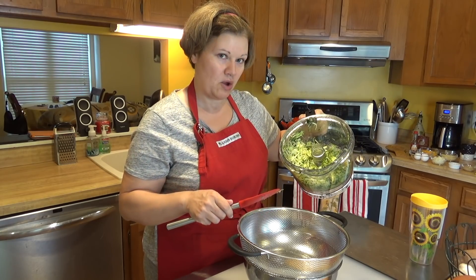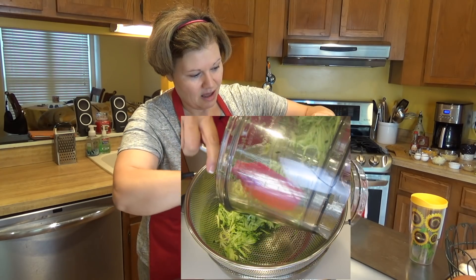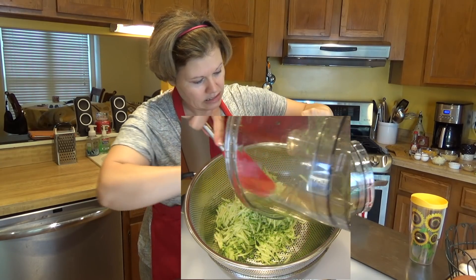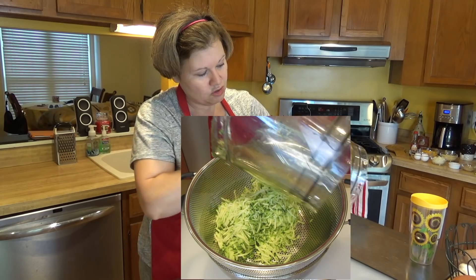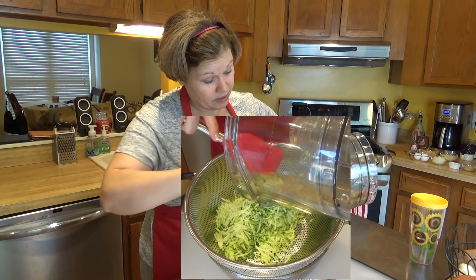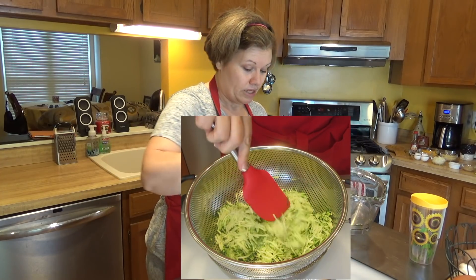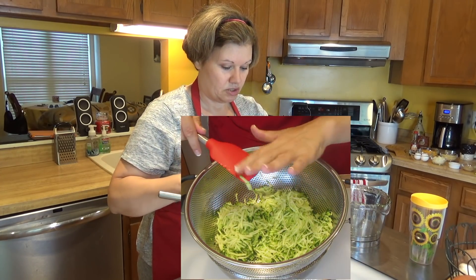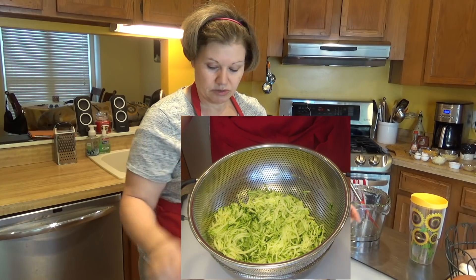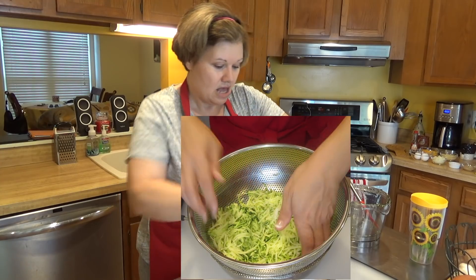Now to finish the prep, I'm going to drain the zucchini. The problem with zucchini — if you've ever made zoodles — is it has a lot of water in it. You don't want to just stick them in the oven because the water will get everywhere and you'll have a liquidy mess instead of tater tots. I have it in a strainer colander and I'm going to add about a teaspoon of sea salt.